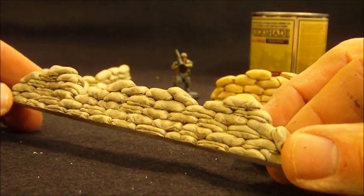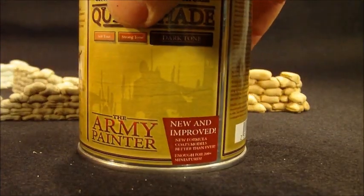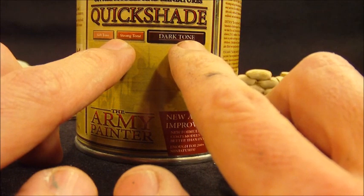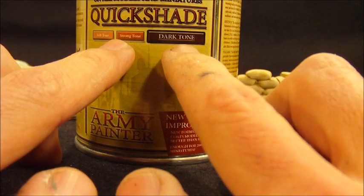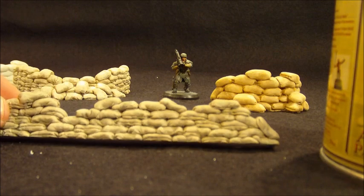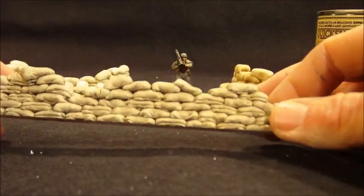If you're interested in speed shading terrain, I recommend taking a look at Army Painter's shades and their Quickshade colors. The strong tone really takes on more of a brown color, and the dark tone has a bit more black in it — you really see that color difference when you have large areas you're covering. This is actually using the dark tone, which gives a little bit of darker creases in the insides. I've gone with a lighter base color compared to the old bags, which I thought were just a little bit too yellow and too sand colored.